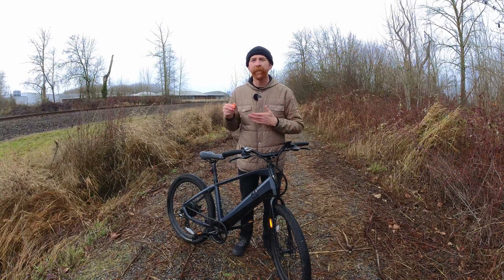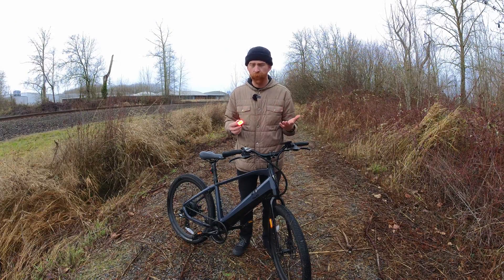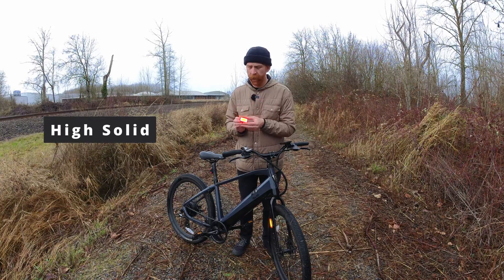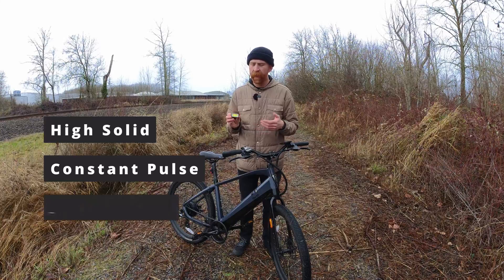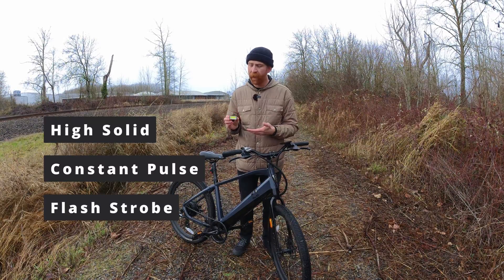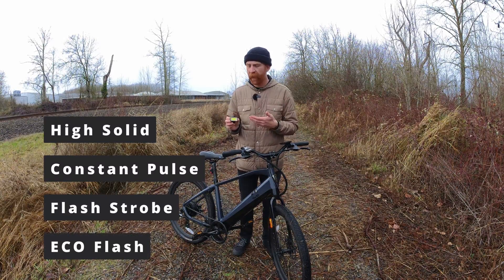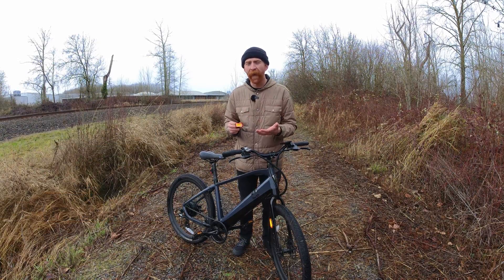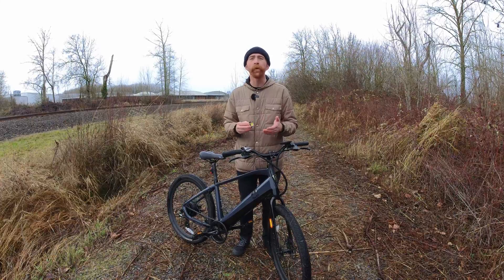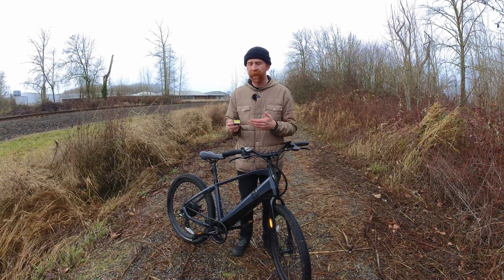All of the lights in the Grid Series have four different modes: a high solid, a constant pulse, a flash strobe, and an eco flash. Depending on which light, you can range from one and a half hours of use to upwards of over 22 hours in eco mode.